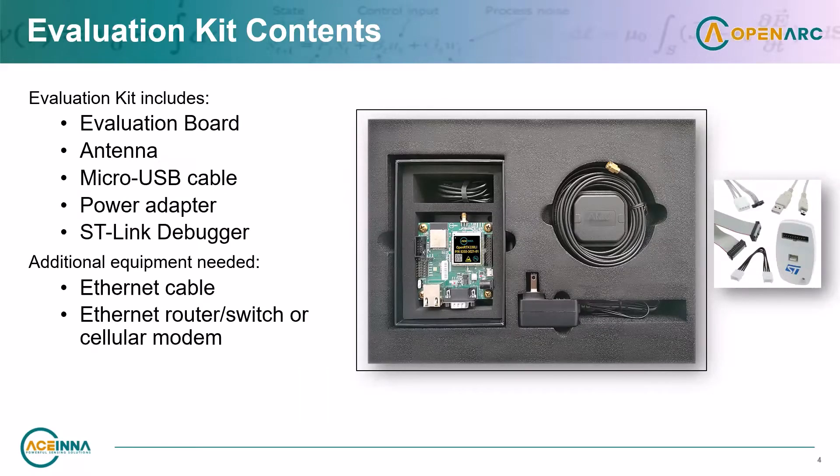The evaluation kit includes an evaluation board, a wideband active GNSS antenna, an ST-Link programmer and debugger, an optional power supply, and a USB cable that can also be used to supply power to the evaluation board. Its main purpose is to log data to the PC.